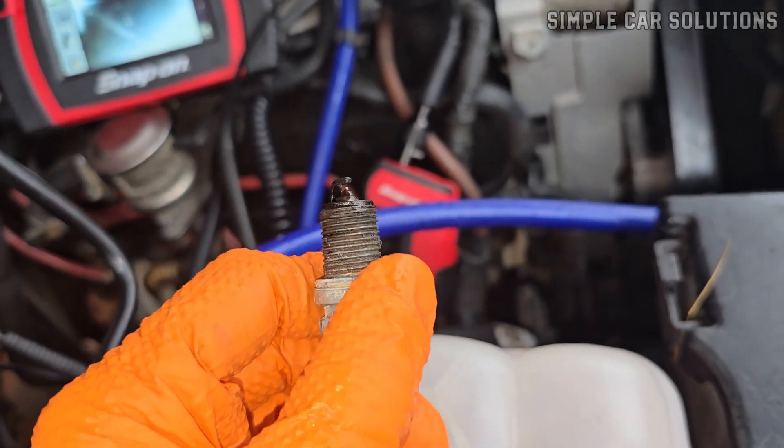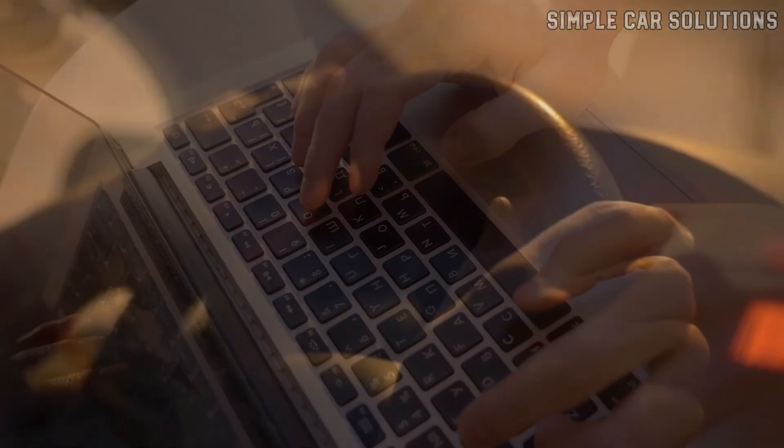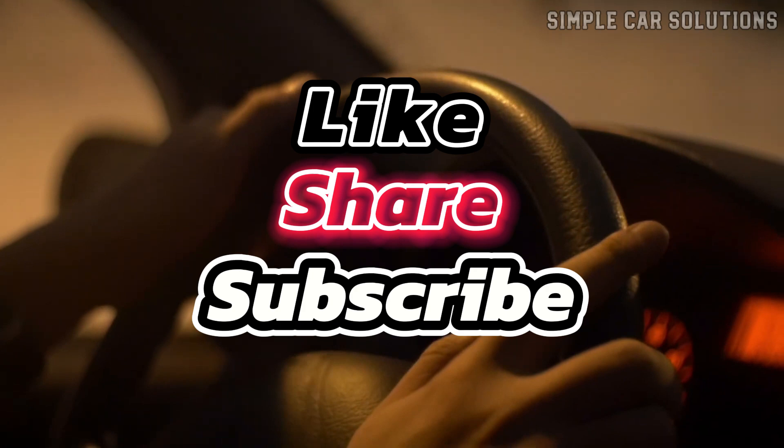And that's pretty much it. If you have any additional thoughts or anything to add, feel free to comment below. If this video was helpful, don't forget to like, subscribe, and have a great day.